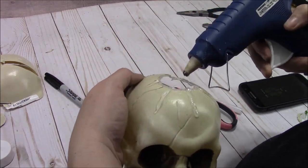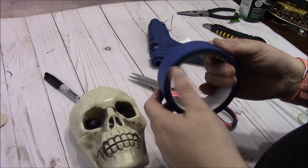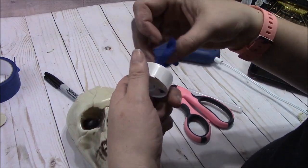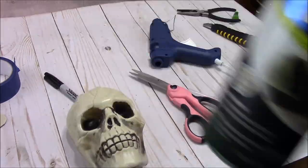Now I'm going to make some cool creepy blood-drip designs that come down from the top of the skull. It took me forever to get the end of the painter's tape — I did get that at the Dollar Tree — and then I'm going to spray paint this also black.